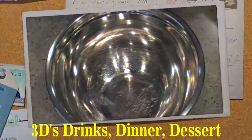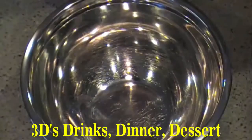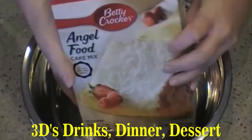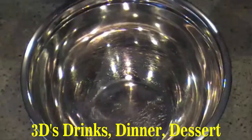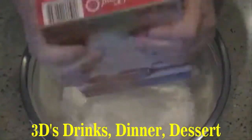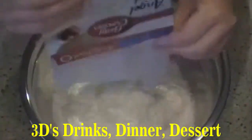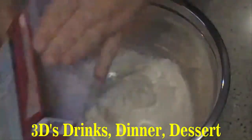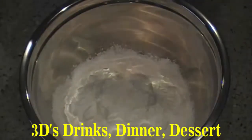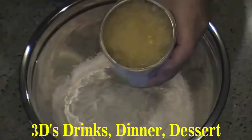First, you're going to need a 16 ounce box of angel food cake mix — make sure you get the one that you just have to add water to, just a one step. Put that in your mixing bowl. And the only other ingredient you're going to need is a 20 ounce can of crushed pineapple.